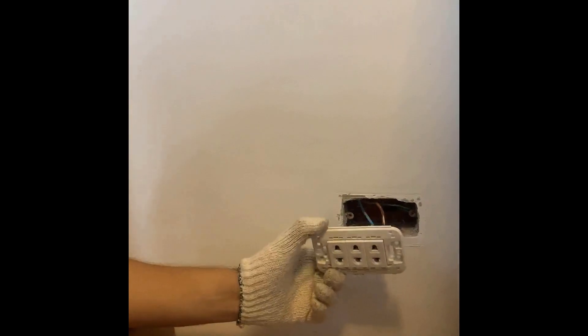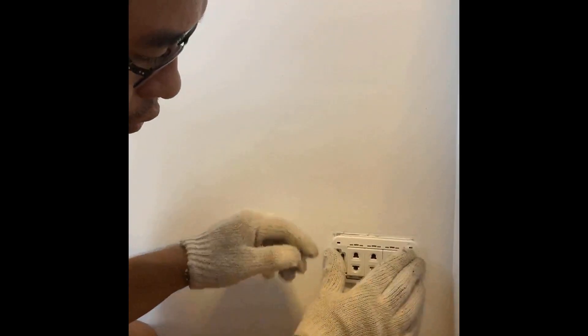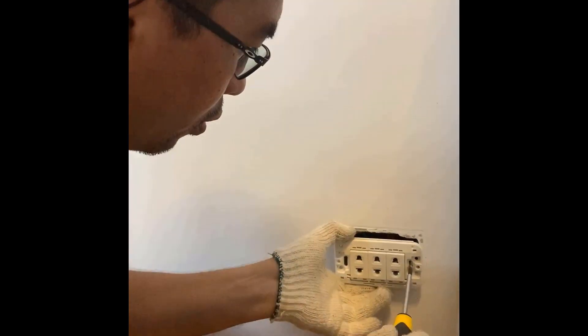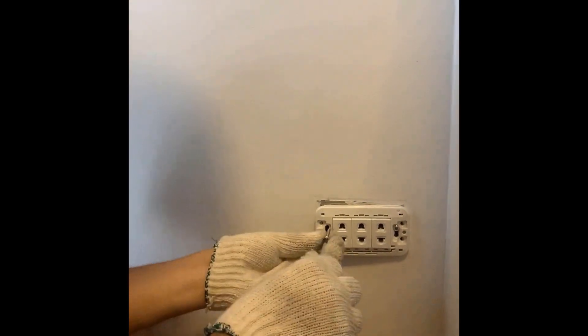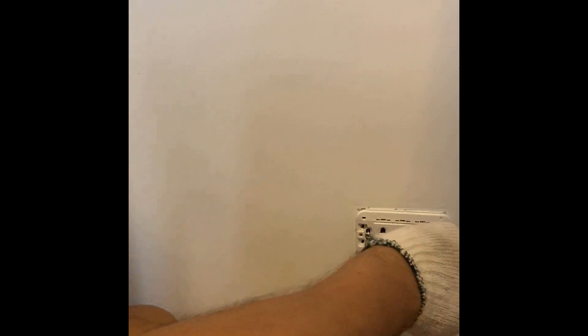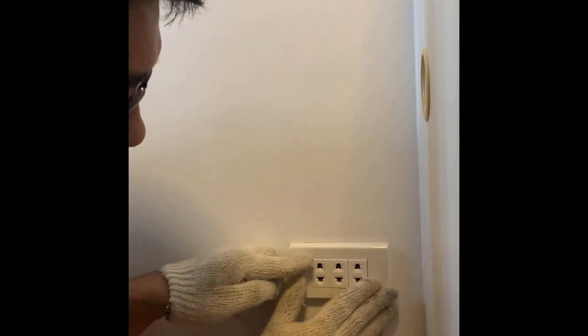Now we're going to put everything back into the wall. Tight. Now let's put the mask back in. That's it.